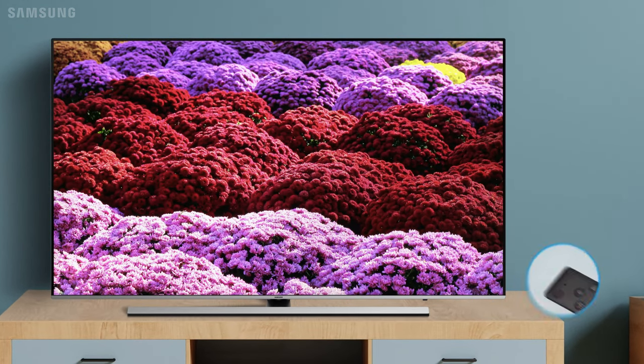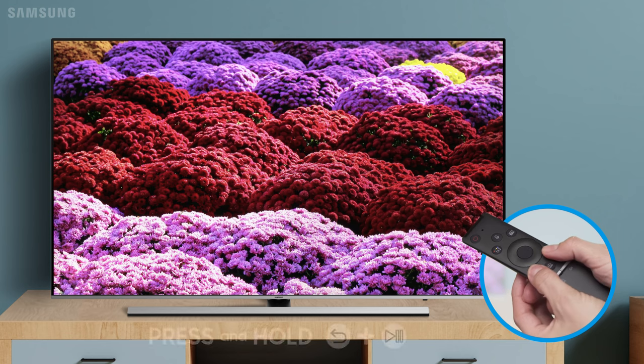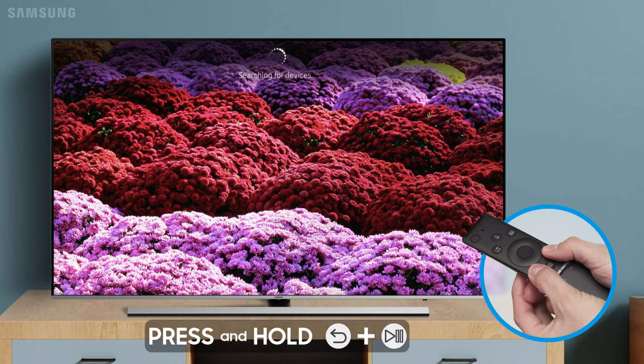With the TV powered on, hold the remote one to two feet away from the TV, aiming it at the screen. Then, press the return and play/pause buttons at the same time for five seconds.